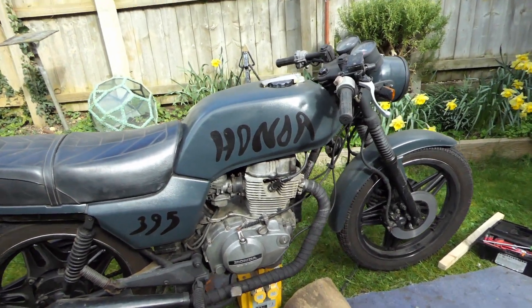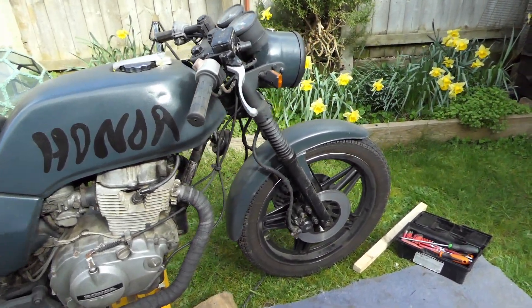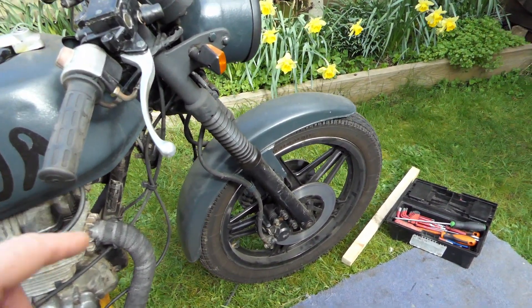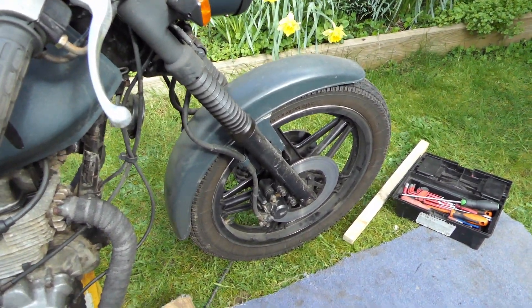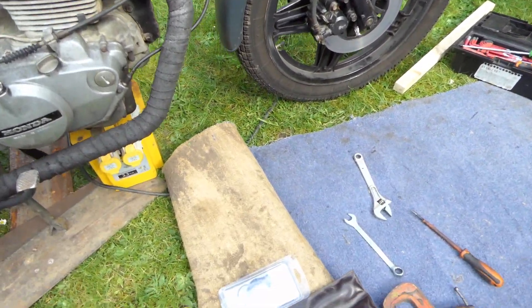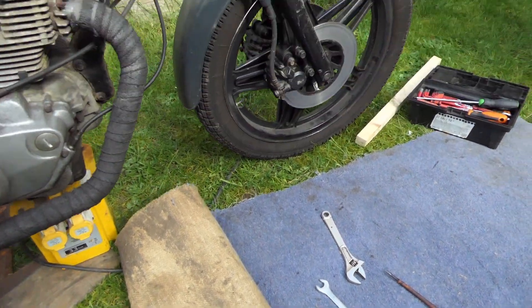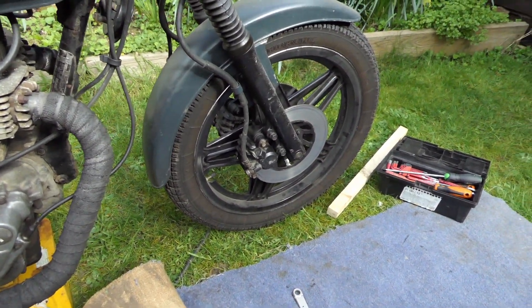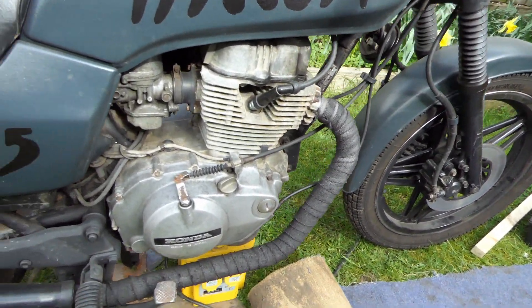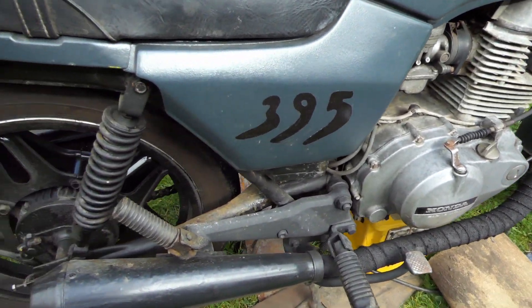It's that time of year again, just getting it ready for the spring. I've just pushed it out of the shed and the front brakes are sticking, which they have been for a little while. I've got some new seals for that — I never changed them when I actually put it on the road three years ago. Just having a quick look over it and a little bit of a clean.